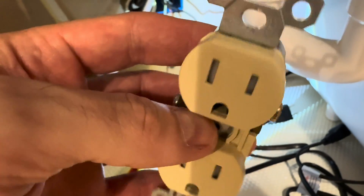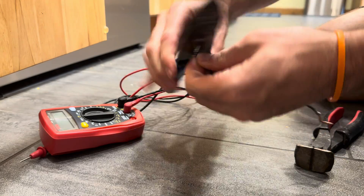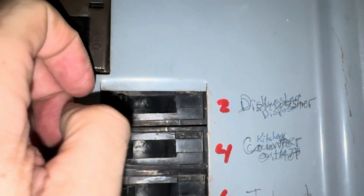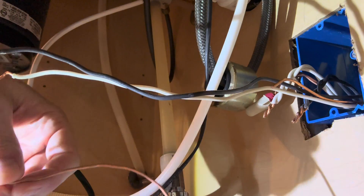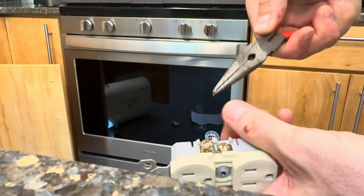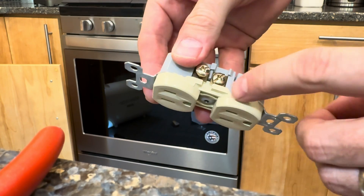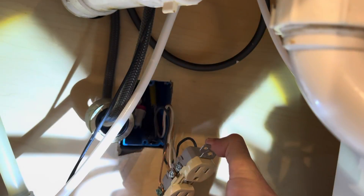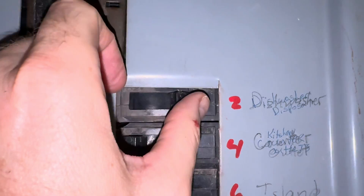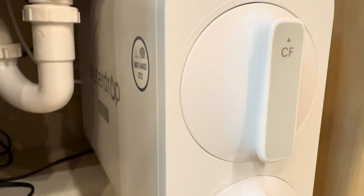The fix is simply using a standard duplex outlet, breaking the hot tab, and wiring it correctly. To recap: turn the breaker off, use pigtails for black, white, and ground, break the hot side brass tab, the top plug gets constant hot, the bottom plug gets switched hot, and the neutral and ground are shared. Hopefully this helps you avoid some headache. If you want more practical fixes and homeowner tips, don't forget to subscribe and like this video. Thanks so much and I'll see you on my next project.